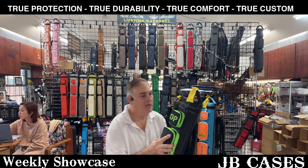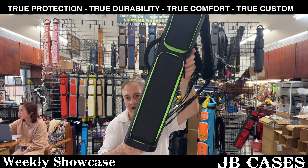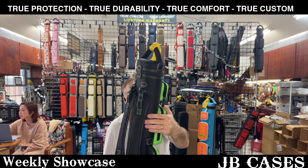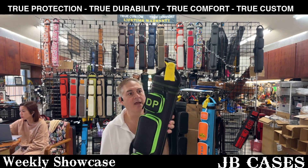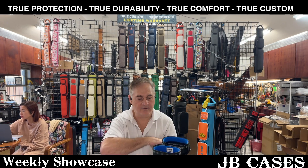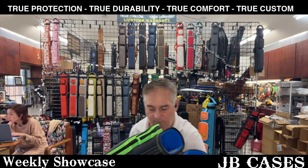This is a 4x8 black with neon green — that is for DP. And let's see what color interior — we have a blue interior. There you go, 4x8 blue interior.